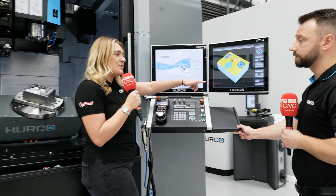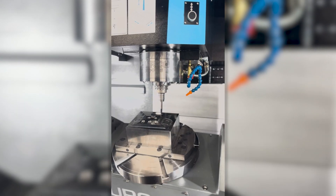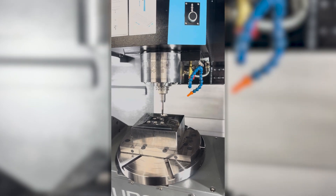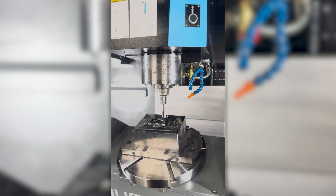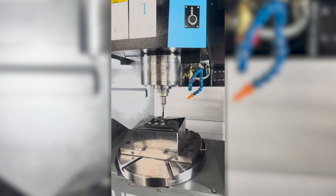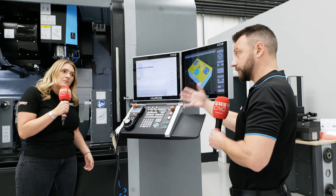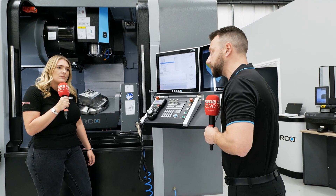Five-axis parts on here — how have you programmed this? So this particular part is also on the C-axis currently. All of this was programmed using our conversational data blocks — this is the program you're seeing just here. This is standard for the machine. Standard would be three plus two machining, but if you want to do simultaneous, we offer a simultaneous option as well — so full five-axis simultaneous if you wanted to do that.